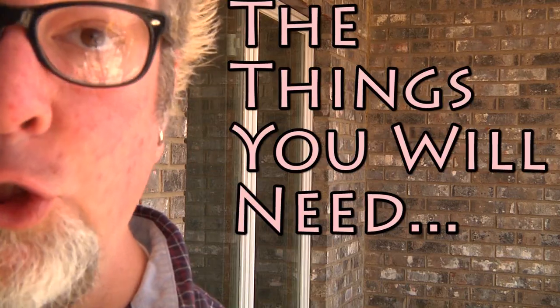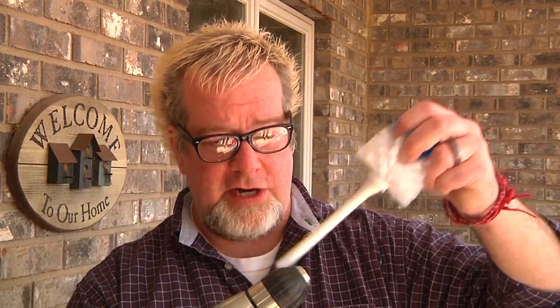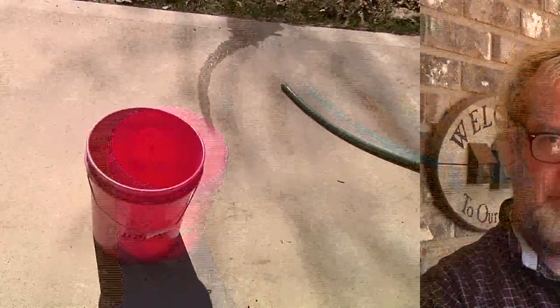The things you will need to do this job are: potatoes, a clean bucket, one unused — preferably clean — toilet brush, a drill, and water. What you're gonna do is take your brush and cut it off the handle — it doesn't need to be on there — because you're gonna take your drill, put your brush in it, and lock it down on there. That's step one.